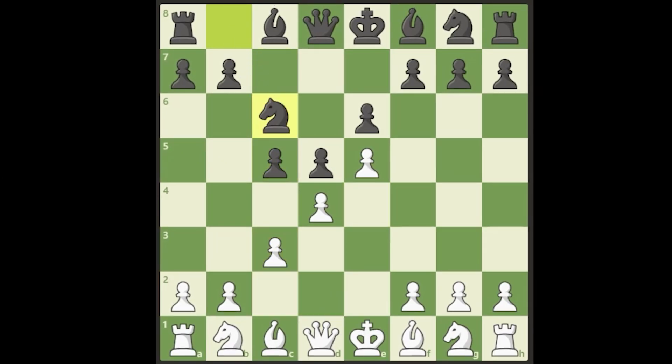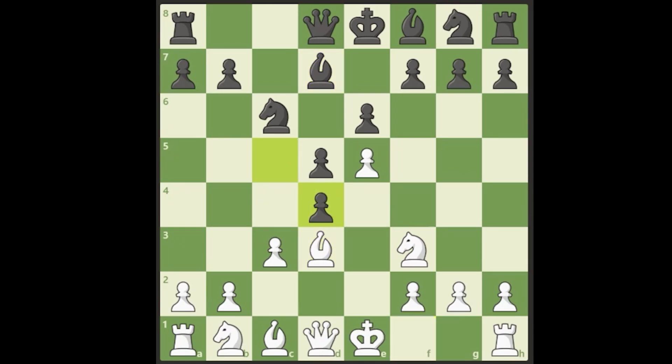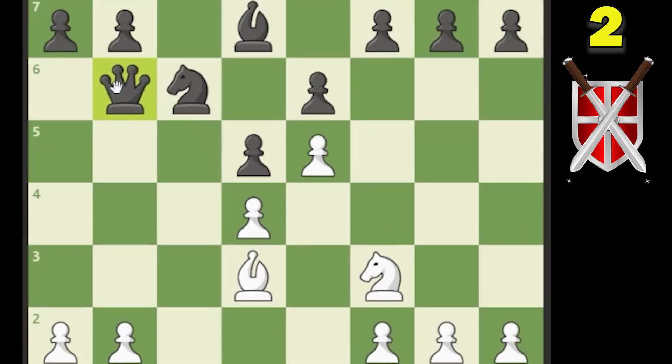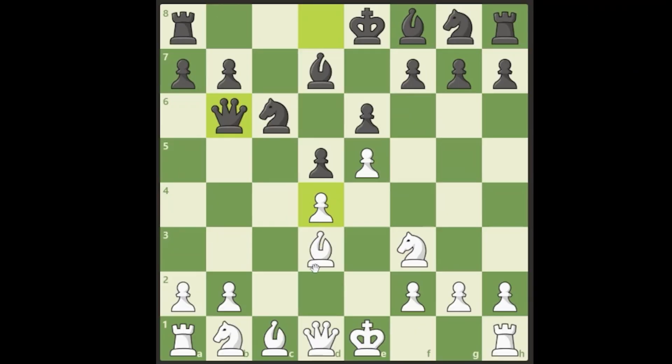They develop knight to c6, we develop knight to f3. They develop their bishop, we develop our bishop, and they take the pawn. We take back and they play queen to b6. They have two attackers on the d4 pawn and we only have one defender. You might say let's drop the bishop back and protect it — but we've got a secret weapon: the Milner Barry Gambit.